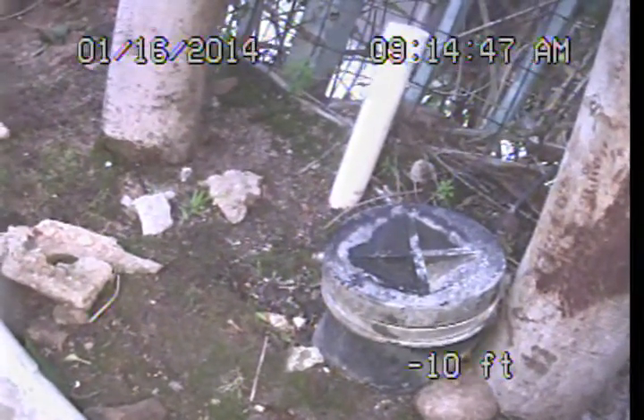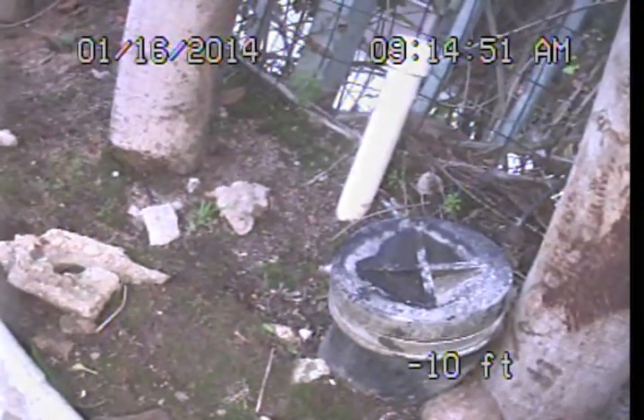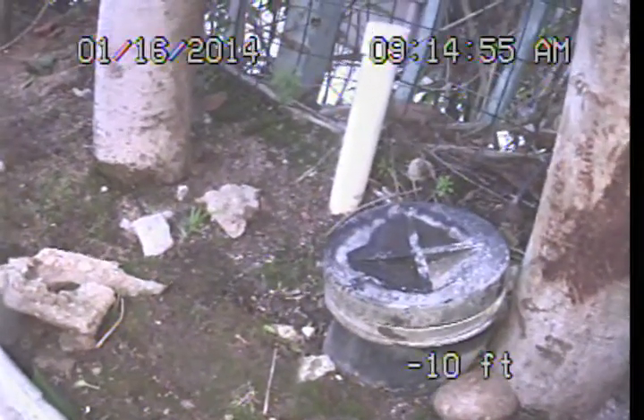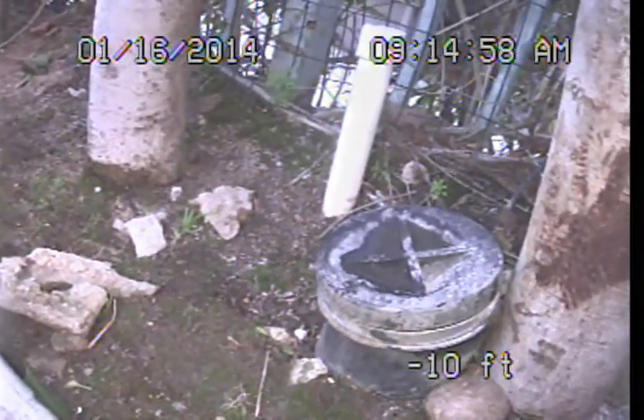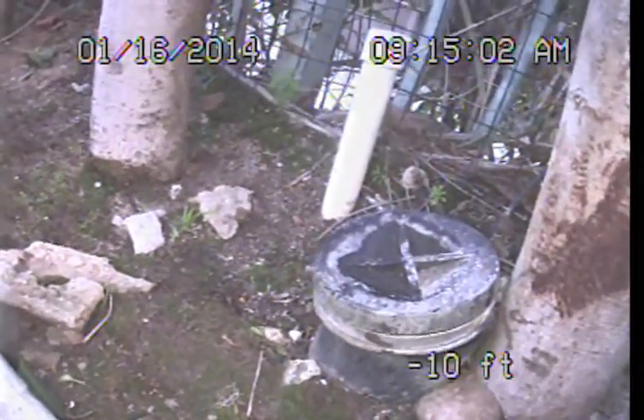Good morning. This is Mark Harrison with Sewer Line Check Professionals. We are back out here at 2511 North Commonwealth Avenue in Los Feliz, and we are here to perform a video examination of that portion of the main sewer line we were unable to access when we were out here prior.